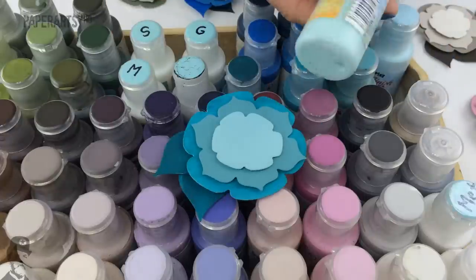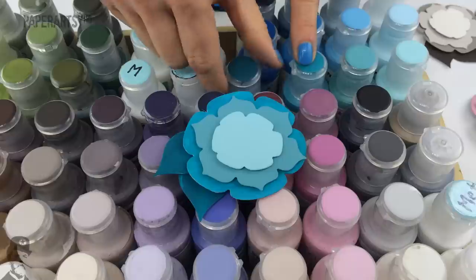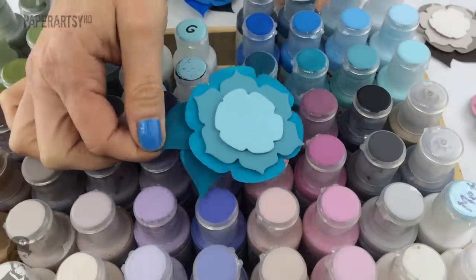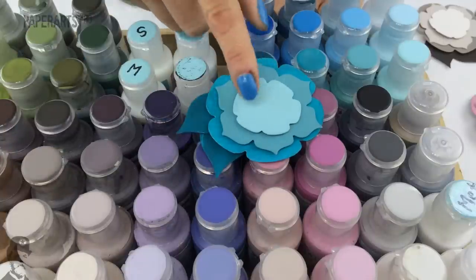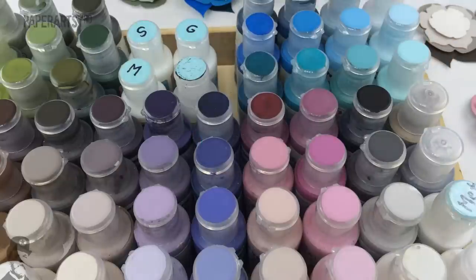Our turquoise blues are Mermaid, Bora Bora, Beach Hut, and South Pacific — very greeny turquoise blues. They are also on trend, have been for the last two years, and apparently they're here to stay for another couple of years, which is lucky because they happen to be my favourite blues.